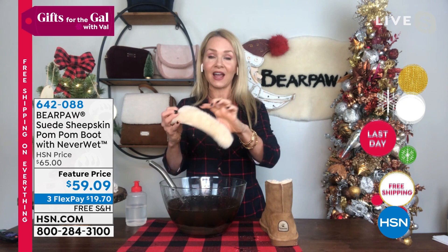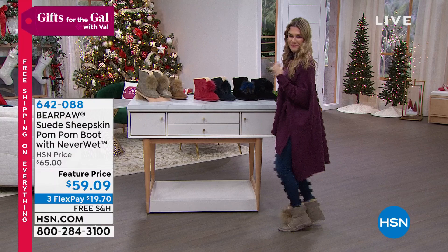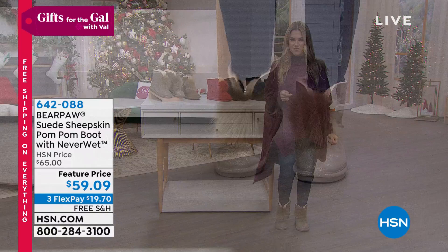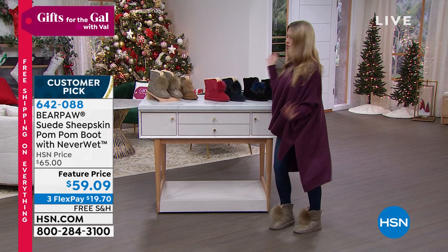They're as cute as can be, and I'm so happy to shop with all of you. I love the little pom-poms - they don't make any noise but they're cute, festive, and fun. They keep my feet warm and toasty, bend and flex really nicely, have great Bear Paw traction, and I don't have to worry about wine spills. Thank you Tanya so much for letting me present the Libby - I love this boot.